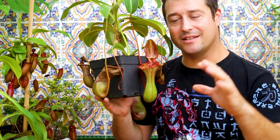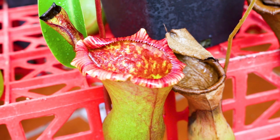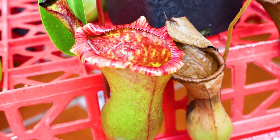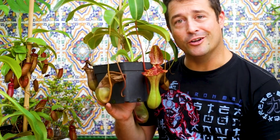Do you want to see what happens to a lizard after two months slowly digesting inside a Nepenthes pitcher plant? Of course you do, just make sure that you've eaten your dinner first.